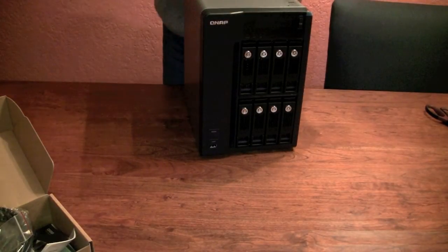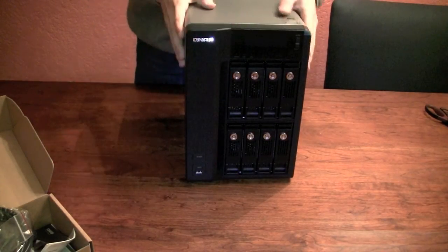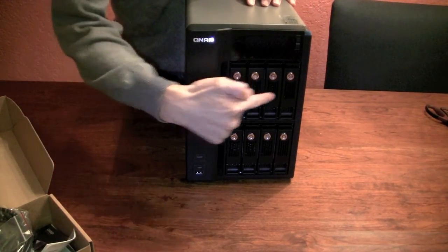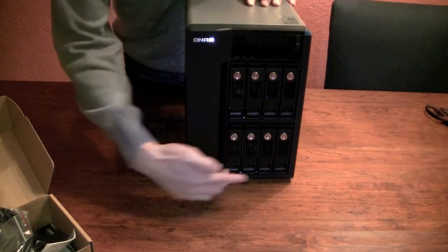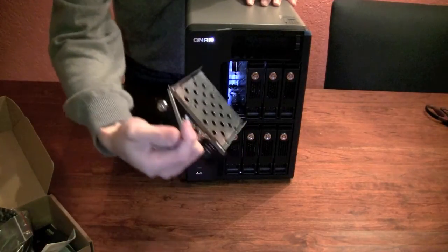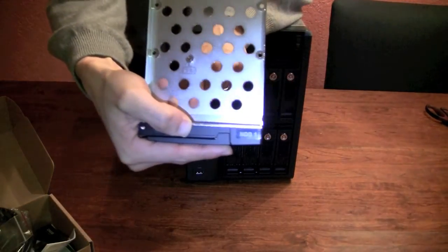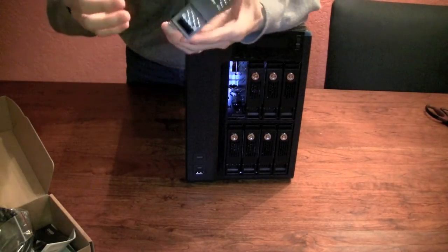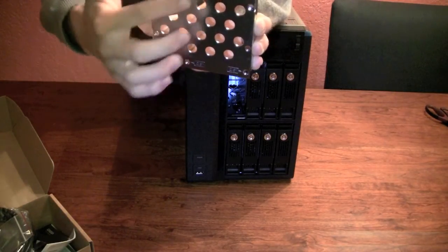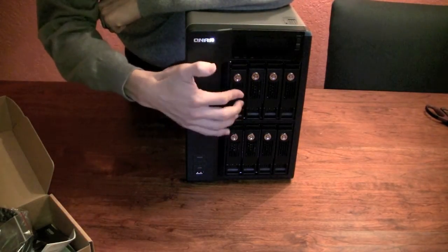Alrighty — shocked myself a little bit. Here are the drive bays. On top, there's a little sticker showing they're numbered 1 through 8. To open them, that's all you do. They're also labeled here to show you which drive is which. With 2.5 inch drives, you don't need an adapter caddy — you just mount them using these holes instead. So it does support both 2.5 and 3.5 inch drives.